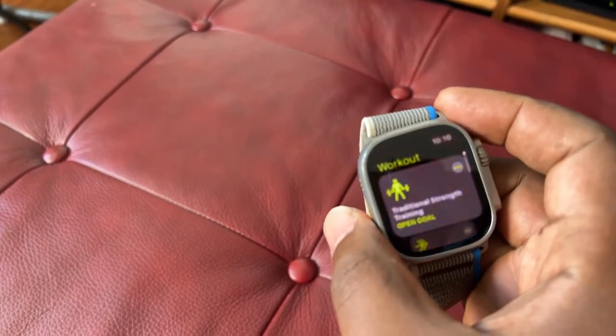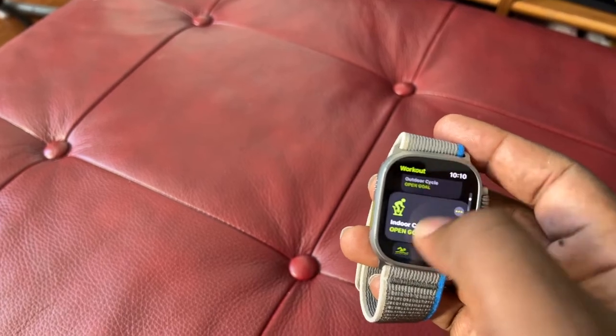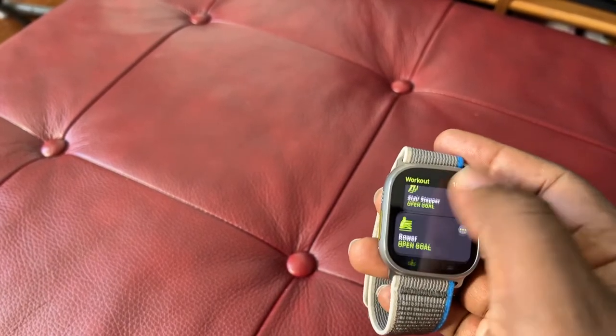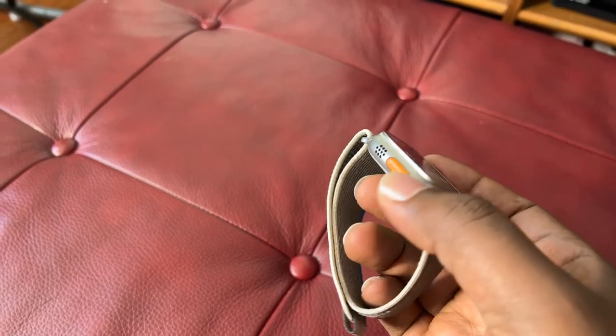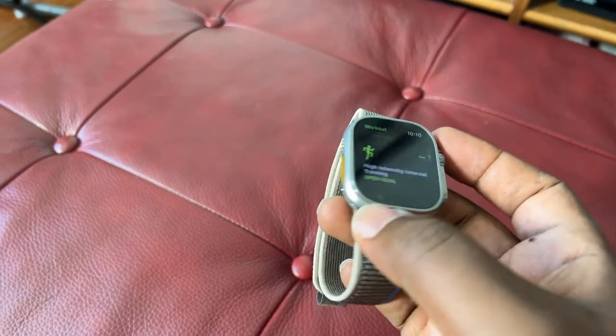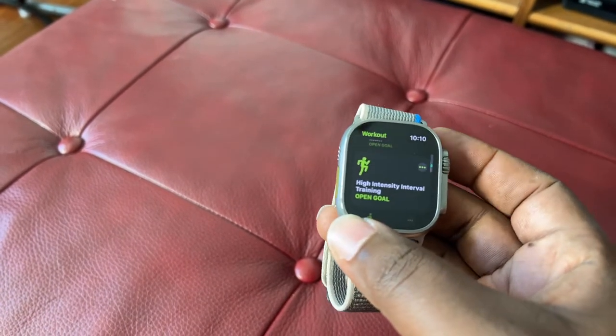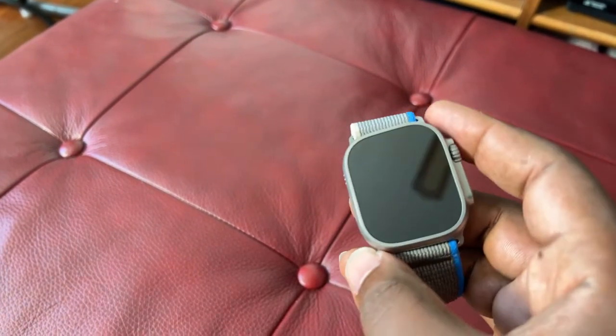I love the action button — this large, visible button. You can customize it to whatever settings or options you want, like the stopwatch, the waypoint, backtrack, diving, and flashlight. So you can customize it to whatever shortcuts you want with this action button.